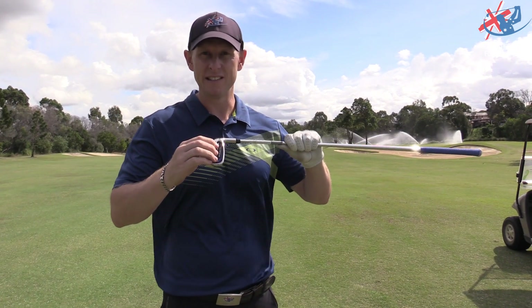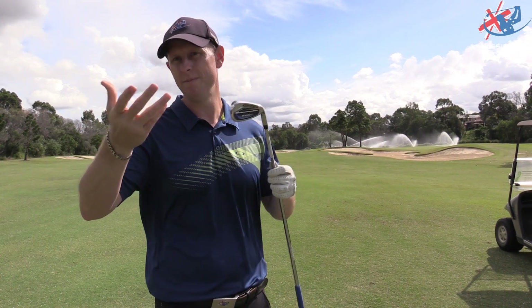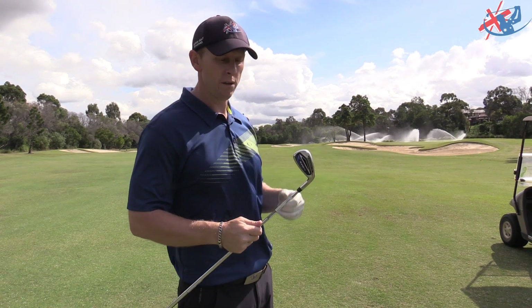This club has more of a cavity than the five iron. The five iron is like a hollow body, while this has more of a cavity back. As you go down to the wedge it changes further — the long irons aren't quite hybrids but they're bigger and more forgiving. I'll go have a chip.